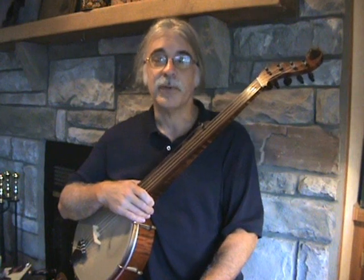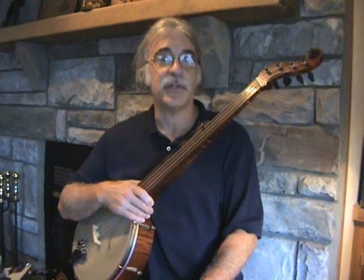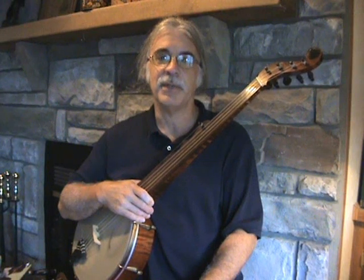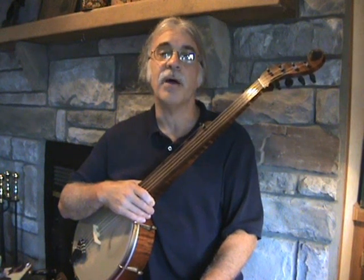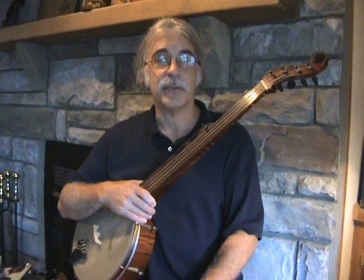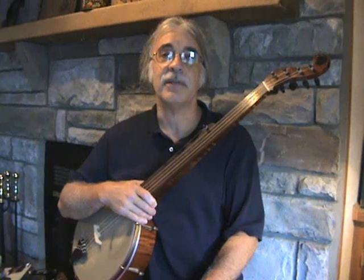The material I will draw upon to explain, illustrate, and demonstrate is drawn directly from mid-19th century banjo books, or tutors as they are called. Of the basic books that appeared in the 1850s and the 1860s, I'm focusing on the content found in two of the earliest books from the period. One is the Briggs Banjo Instructor of 1855, and the other is the Phil Rice Banjo Method of 1858.